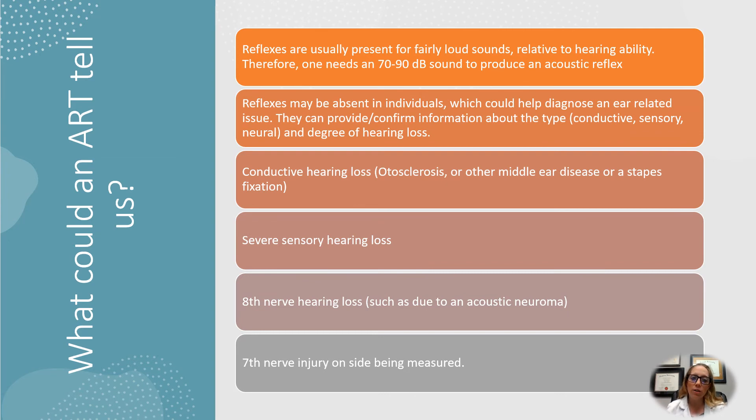So what can an ART tell us? As mentioned, reflexes are usually present at fairly loud levels — you need a 70 to 90 dB sound to produce the reflex. They may be absent in individuals, which could help diagnose an ear-related issue. They can tell about the type of hearing loss — conductive versus sensorineural — and the degree, or how loud. They can also indicate conductive hearing losses, otosclerosis (the hardening of the bone), and middle ear disease.